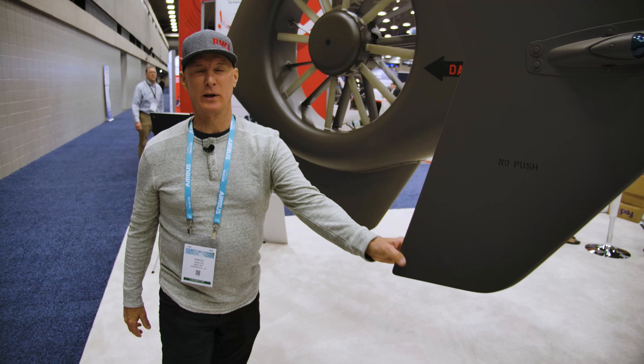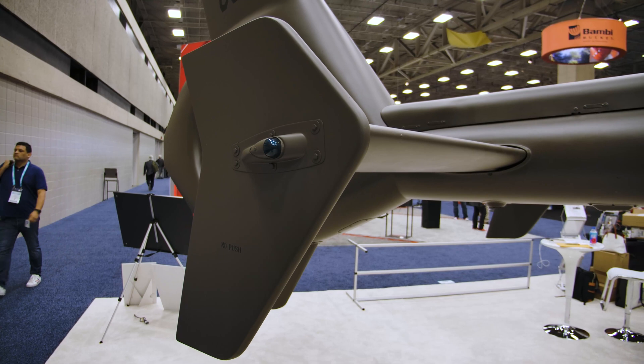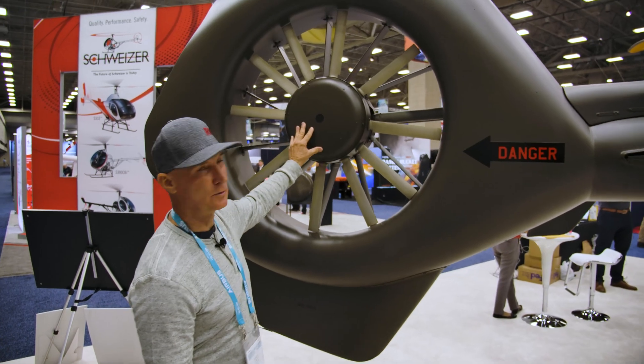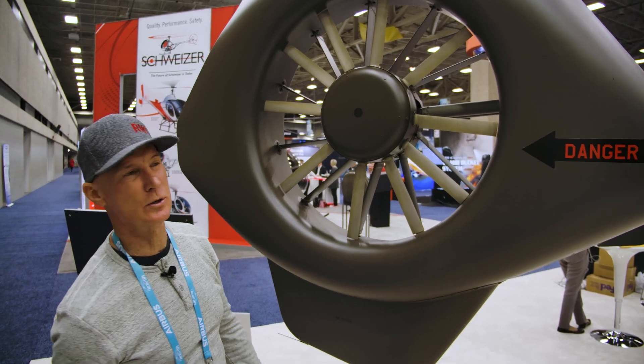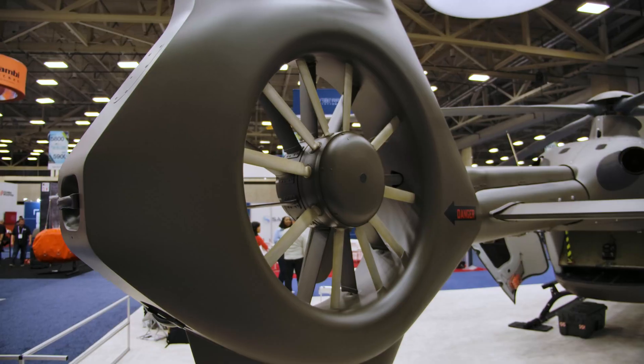You have your big fins at high speeds that keep us going straight so we're not going out of control. And here's your Fenestron — this is what controls, of course, the pedals left and right, and these flex back and forth as the pedal turns.